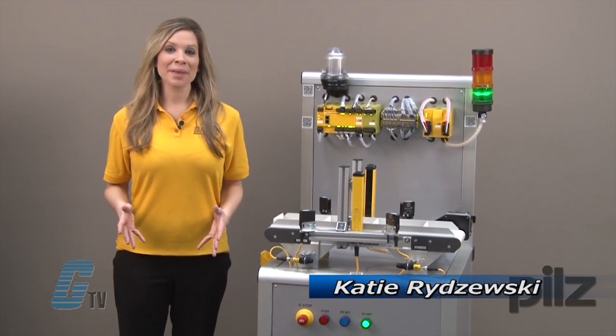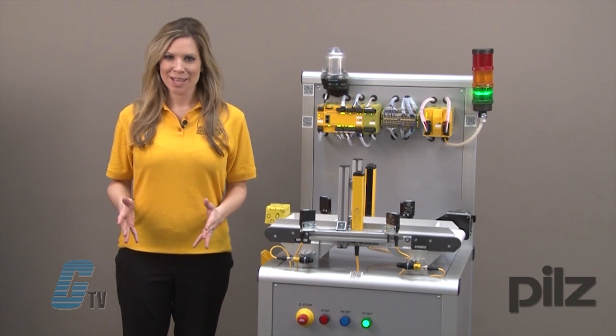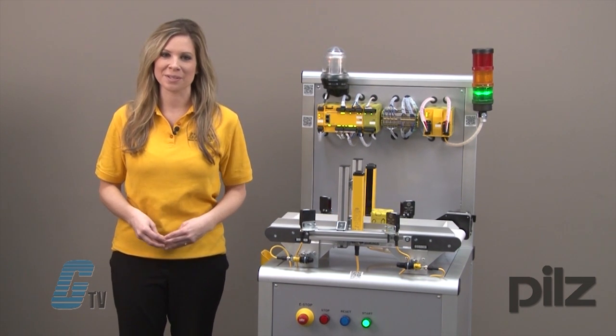Welcome to G-TV. Today I'm here at PILS Automation Safety United States Headquarters to show you a Category 4 Safety System with a Conveyor Application using the Safety Products from PILS.